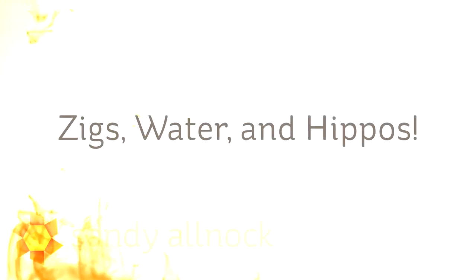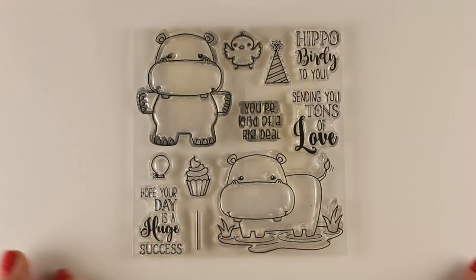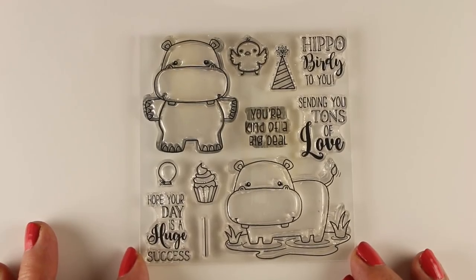Hi there, I'm Sandy Alnach, artist and paper crafter here on YouTube. I got out my zigs, a little bit of water, and some hippo stamps for today's card. I was playing around with something because some of my zigs are running out of ink and I wanted to extend their life, so I'll show you some tips for that.